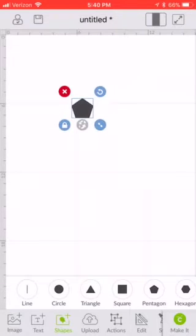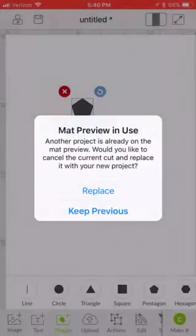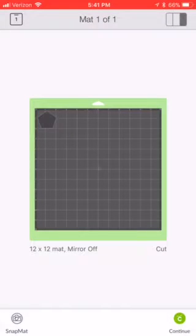So I've got my pentagon, I've got it sized and I'm going to say make it. Now like Design Space does, it throws it up in that top left corner. You can move it anywhere you want, but if you want it at a very specific place on your mat, you're going to want to use Snap Mat.